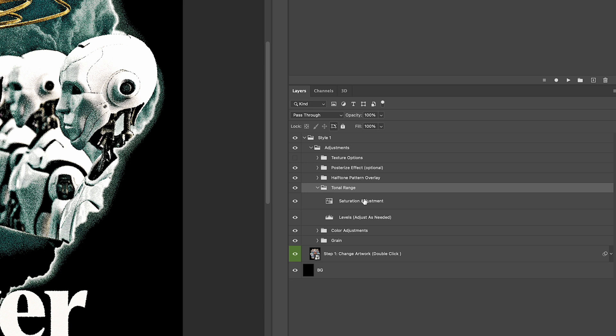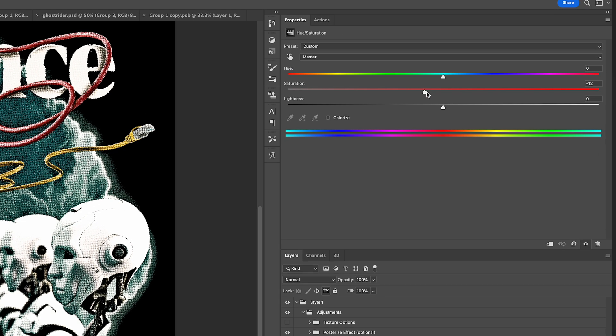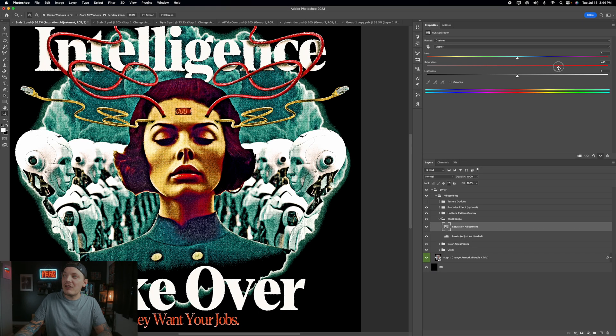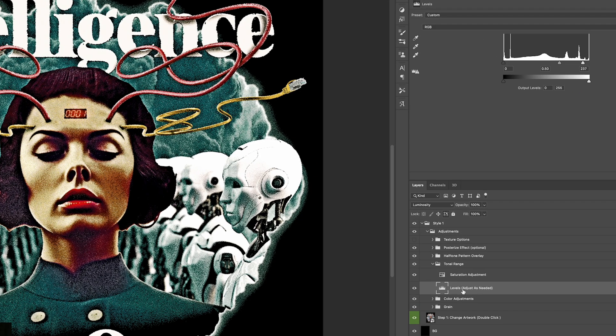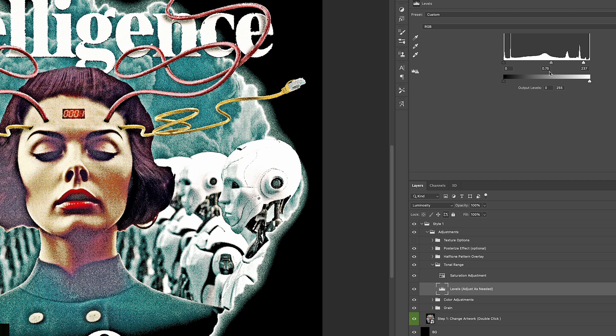Under the tonal range is where you want to make the majority of your adjustments. First, focus on the saturation — click it and go to Properties to see Hue and Saturation. If the colors are too desaturated, bump the saturation up; if they're too strong, bring it down. For adjusting the light and dark balance, go to Levels. You'll see a default mid-tone value of 0.50 and a highlight value of 237. If your image is too contrasty, take the mid-tones and bump them to the left to bring out more detail.